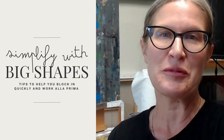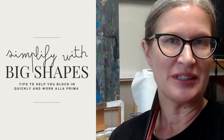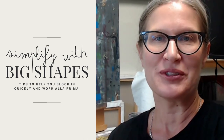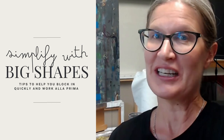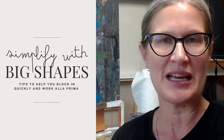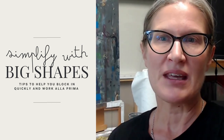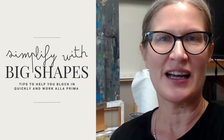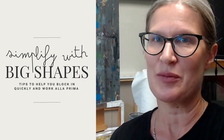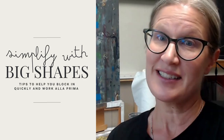Hi there. Sorry for the extreme close-up here. I just thought I'd do a quick demo. I thought about doing a live demo, but I think I will do a recording and do a little editing. I wanted to do this to show an example of blocking in with big shapes for busy subjects, especially right before we go to France to paint. So I thought I'd do this little city scene — let's get started.